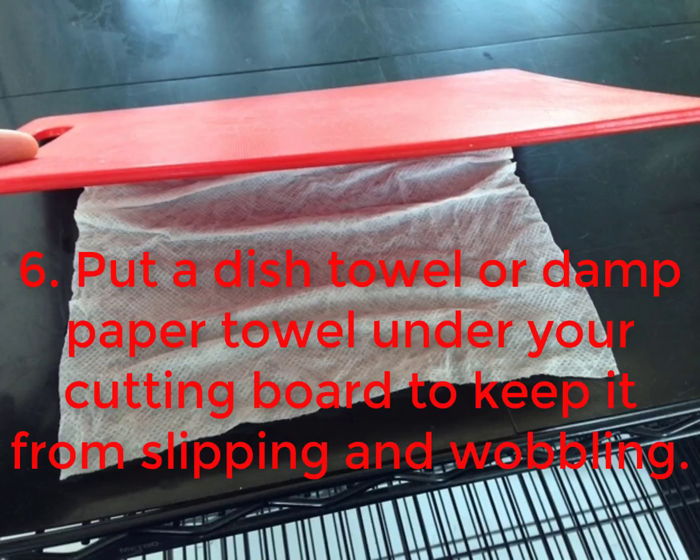6. Put a dish towel or damp paper towel under your cutting board to keep it from slipping and wobbling.